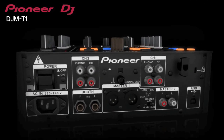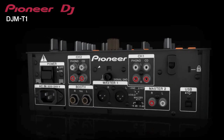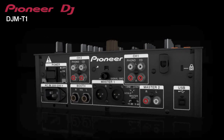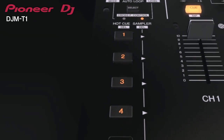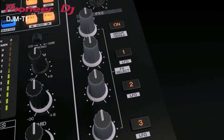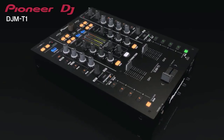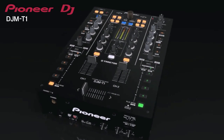The DJM-T1 is Traktor Scratch certified, so the mixer's built-in 24-bit 48k sound card makes it easy to connect to a digital vinyl system. It has dedicated MIDI controls for Traktor's sample decks and hot cues, browse and load tracks from the library, load a total of 6 effects with direct control of each, and there's auto-loop and loop-move controls. These MIDI controls can also be mapped to older versions of Traktor and any other software that responds to MIDI.